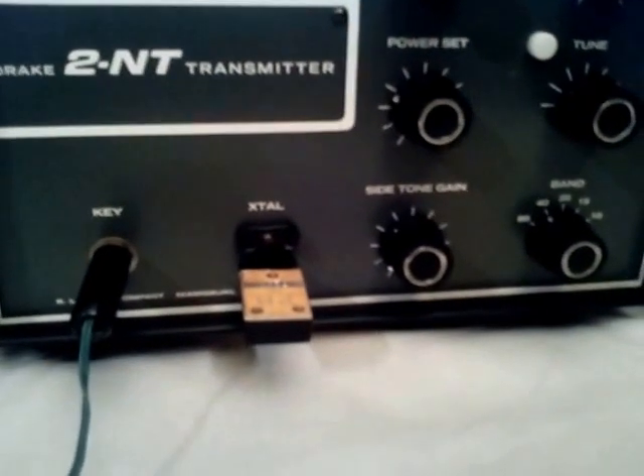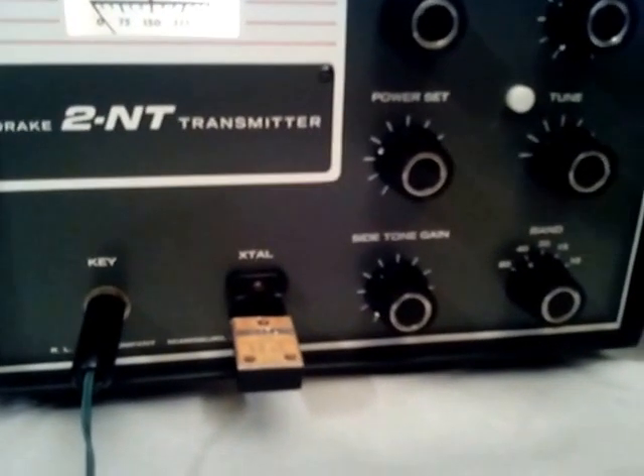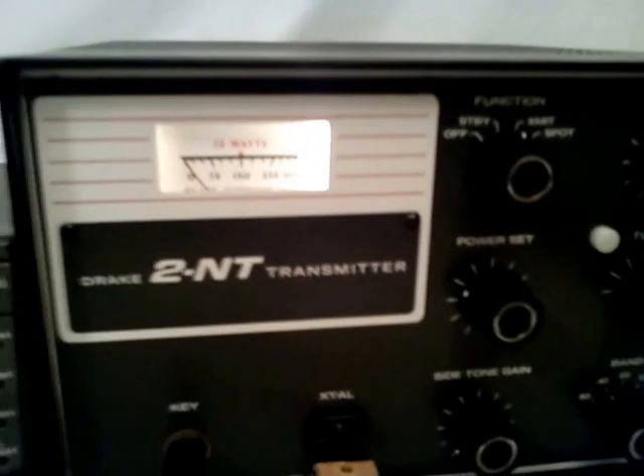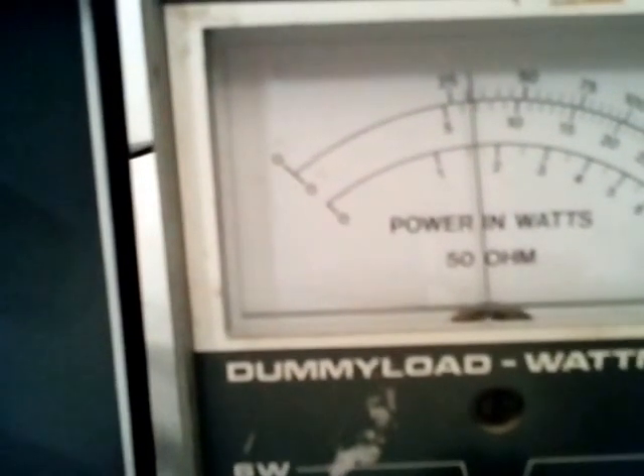It's a very simple transmitter to use. Let me key it up. Again, there's about 30 watts or so.